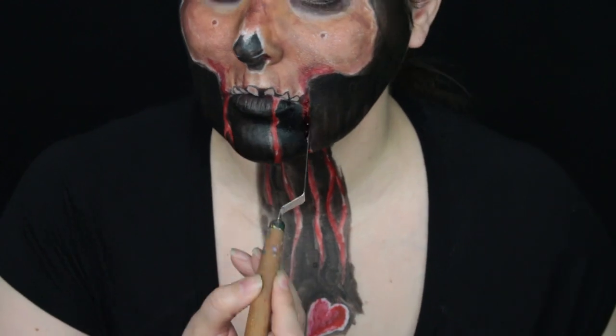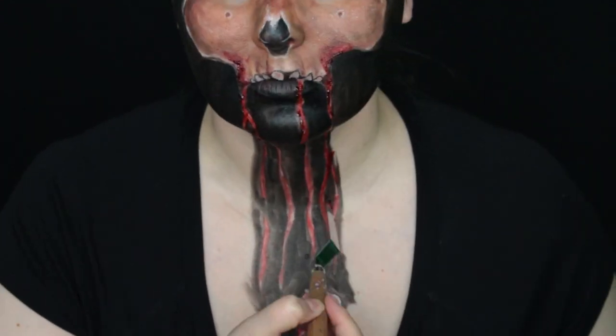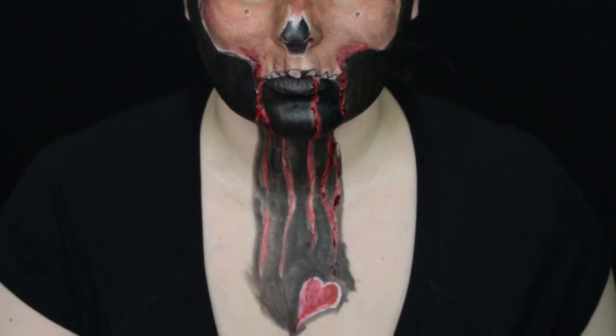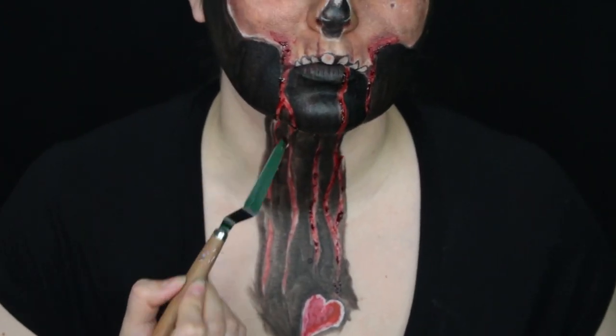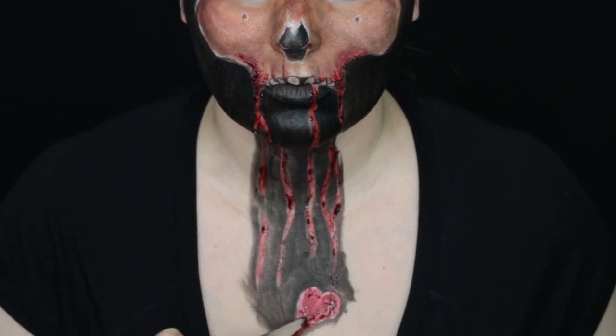You can stop right there, or you can go the extra mile and add a little more oomph by getting some fake blood and adding it to the blood streaks — this will only make your photograph pop even more. Now fill in the rest of the chest area with black and you are good to go.